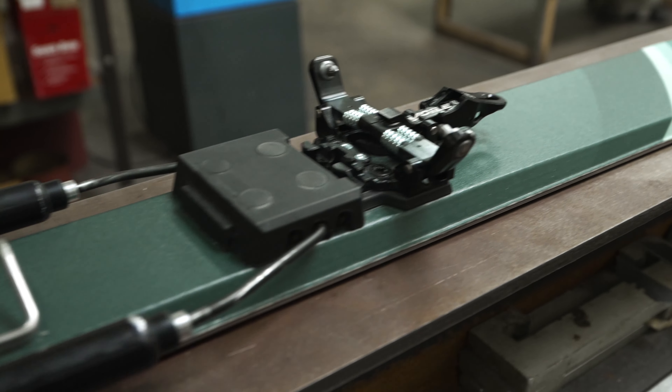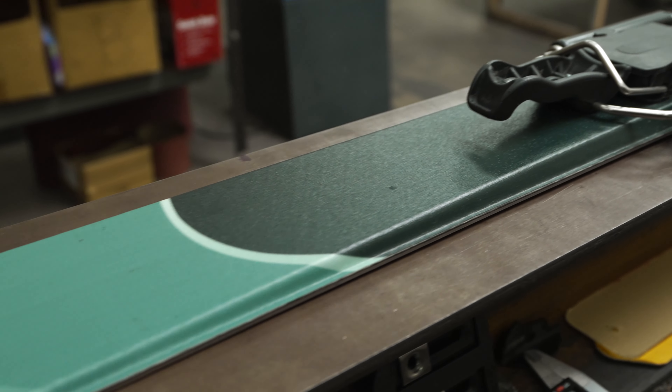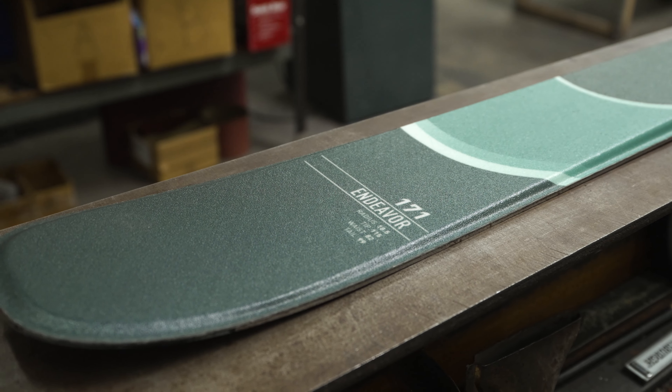This setup is going to be ideal if you're sneaking in your post-work ski lap, hot lapping your local powder stash, or chasing down your next big backcountry objective.